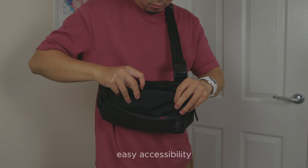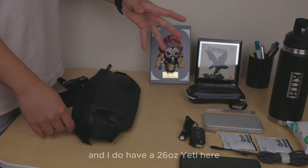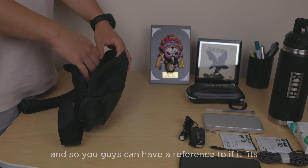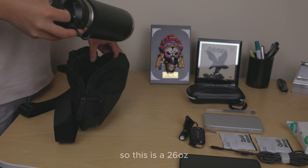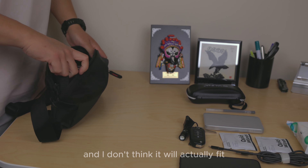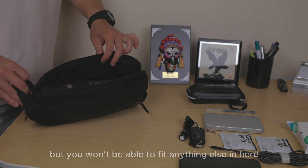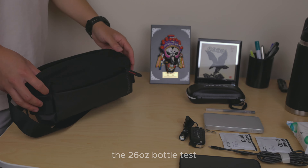For the first test, I want to start with the water bottle test. I have a 26 ounce Yeti here — my personal bottle — so I'll show you if it fits, as a reference for your own bottle. As you can see there is a bit of struggle, and while it technically fits, you won't be able to fit anything else in here. Unfortunately, it doesn't pass the 26 ounce bottle test.